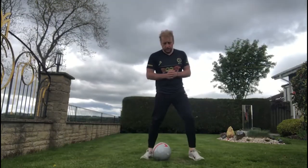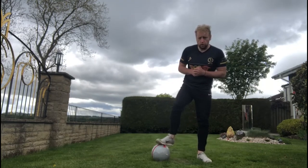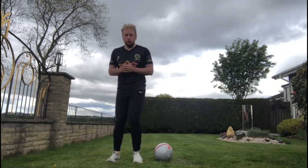We have the football. We're going to stand on one side of the ball. I want you to put your first foot on top and down, second foot down. Now we're going to come back across the top and touch it on top.